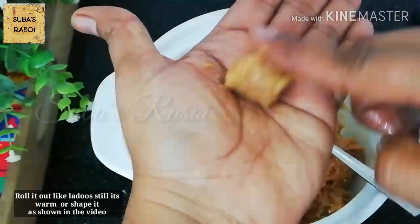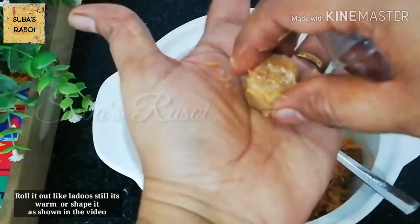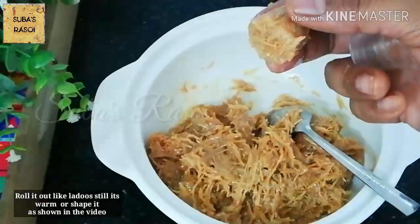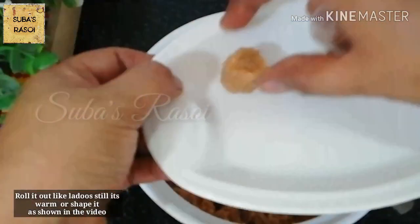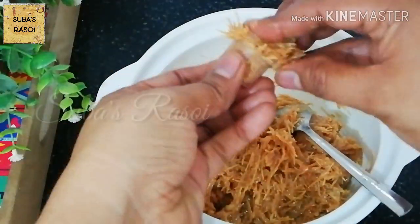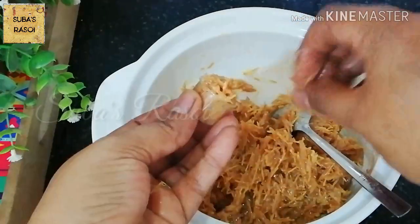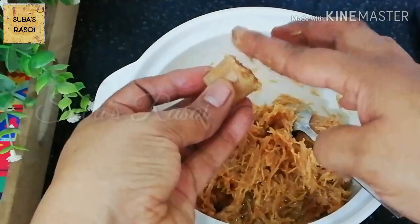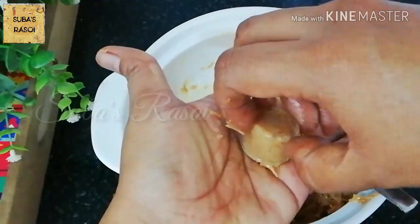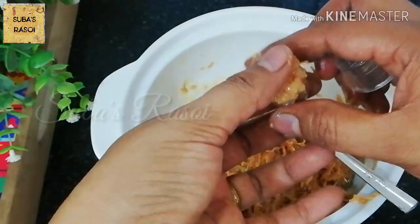Let's make it very good. Let's taste it. If you have a cookie shape, you can make it all together. If you have any shape or bite size, you can make it. You can also make a chocolate mold.